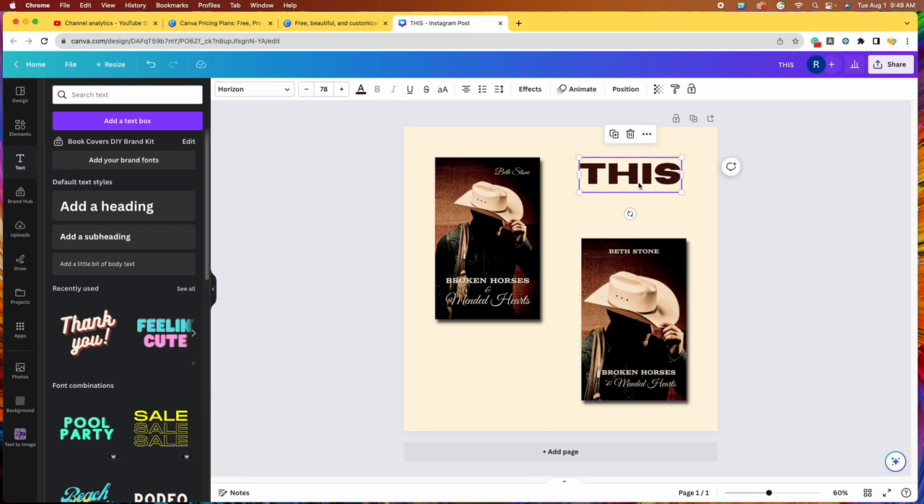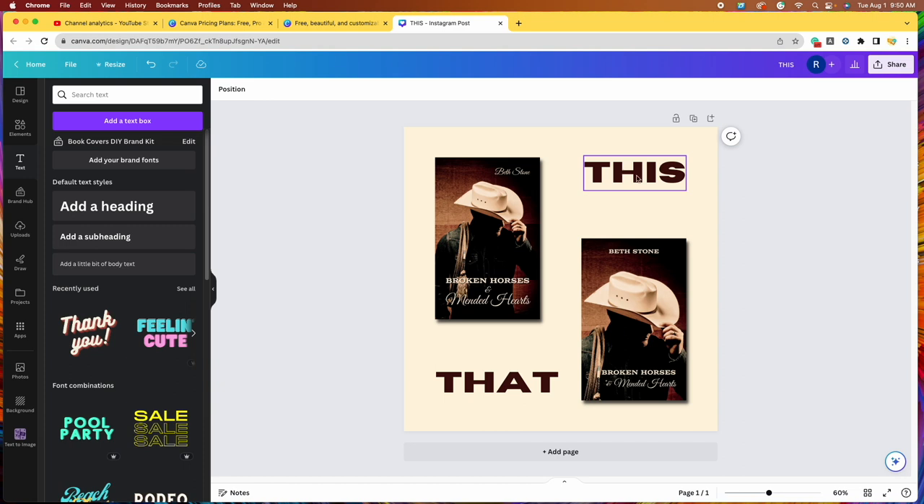Now we're going to write 'THAT.' Instead of adding a new heading, we can simply select this text box and click the duplicate option — the first icon above it. It makes a second text box with the font and everything already chosen. Just double-click in there, backspace, and write 'THAT.' Then I'm going to duplicate again and write 'OR,' making it smaller. I want to put it smack in the middle. A solid line appears when you're centered vertically, and another line when you're centered horizontally, so this is smack in the center.